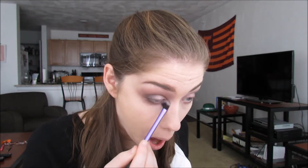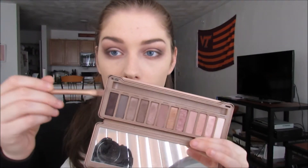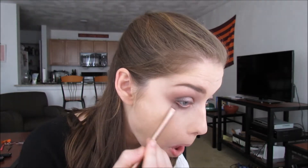Now we're going to move on to the lower lash line. We're going to take that second shade we used in the crease called Nooner and just buff that along the entire lower lash line. Then I'm going to take a little bit of the shade called Dark Side — that gray color — and put that on the outer edge of my lower lash line. I'm using the gray instead of the black so it won't be as harsh. Then I'm going to take the shade Limit that we used first in the crease and blend everything out on that lower lash line.